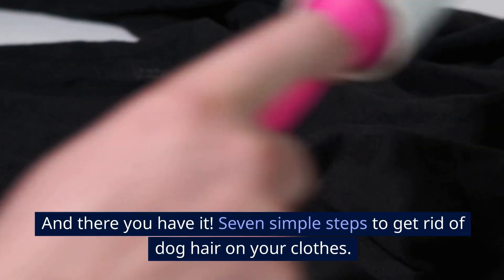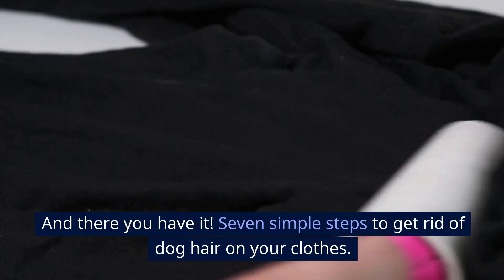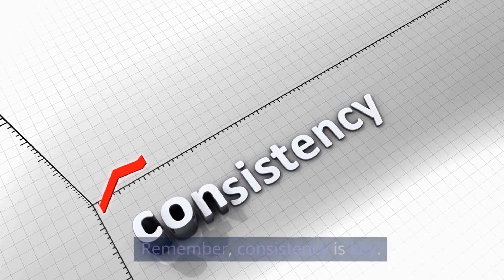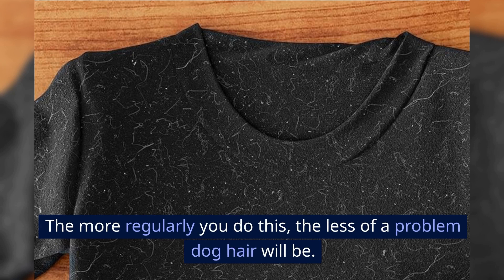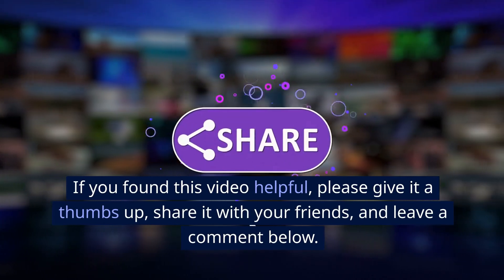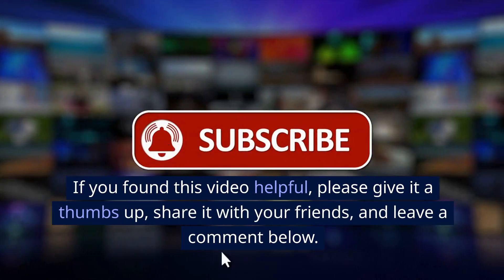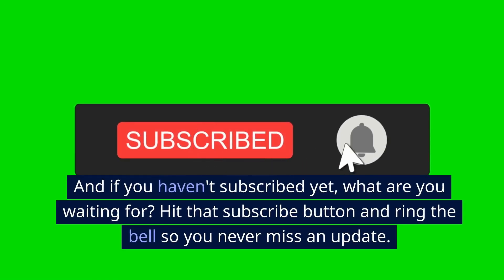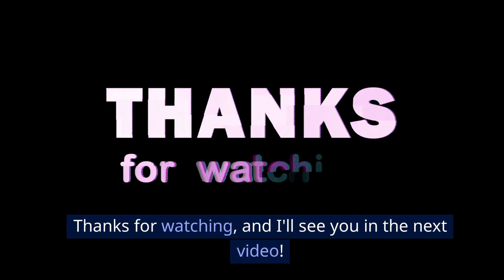And there you have it — 7 simple steps to get rid of dog hair on your clothes. Remember, consistency is key. The more regularly you do this, the less of a problem dog hair will be. If you found this video helpful, please give it a thumbs up, share it with your friends, and leave a comment below. And if you haven't subscribed yet, what are you waiting for? Hit that subscribe button and ring the bell so you never miss an update. Thanks for watching, and I'll see you in the next video.